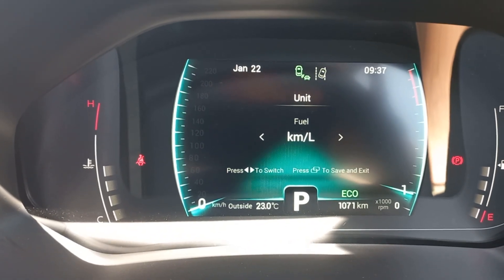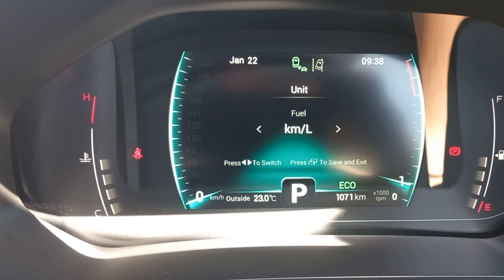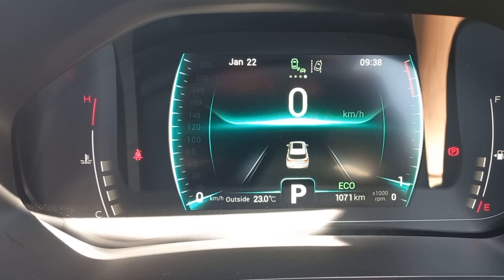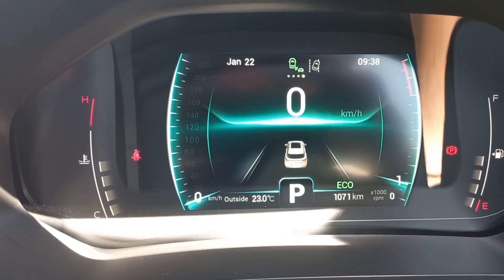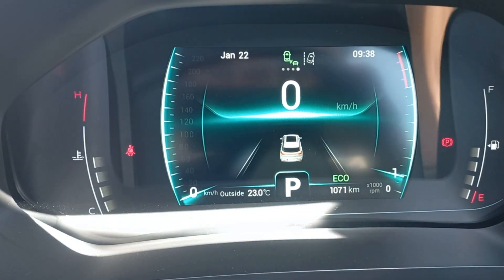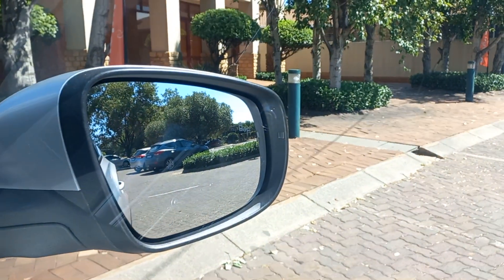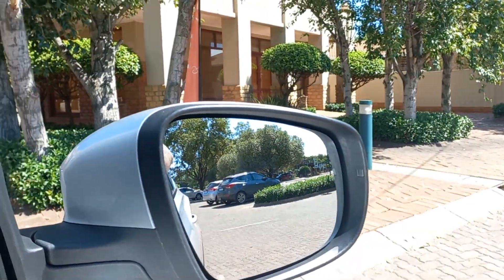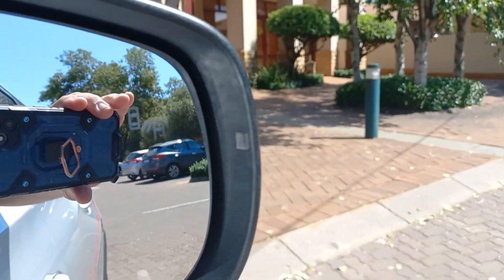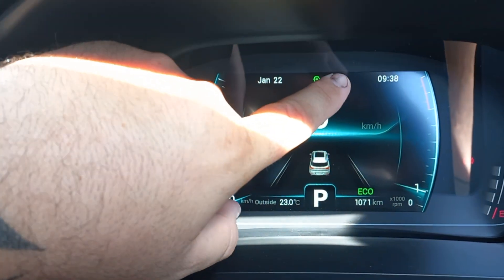Next up is the Fuel display — you can select whether you want kilometers per liter or liters per hundred kilometers. I prefer kilometers per liter for a quick estimate of how far I'll get on a tank. There's also a small screen for lane assist — these lines will light up when you're getting too close to a lane marker. In the center, that's your blind spot assist, which uses a sensor on the windscreen. You can actually see it there — it will light up when a car comes alongside you.